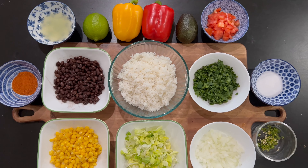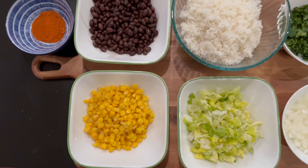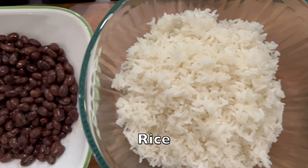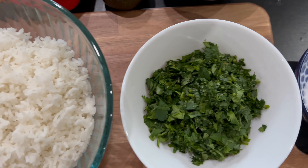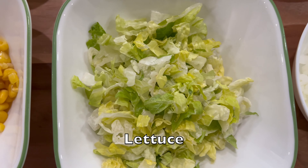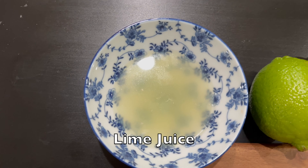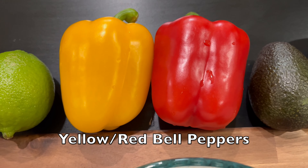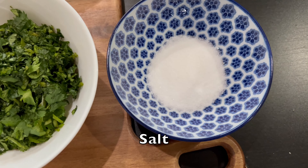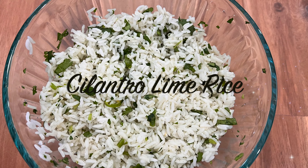To make this burrito bowl, here are the ingredients you would need: about half a cup of boiled corn, half a cup of boiled black beans, 3 cups of cooked rice, freshly chopped cilantro, onions, lettuce, taco seasoning, lemon juice, bell peppers, avocado, tomato, salt, and some green chillies.